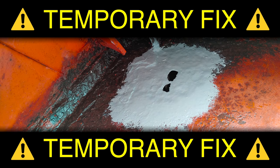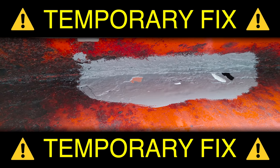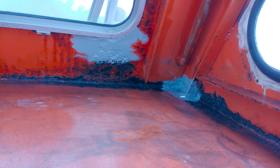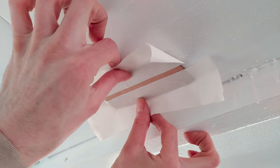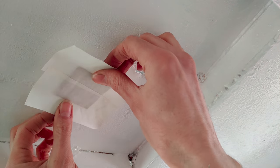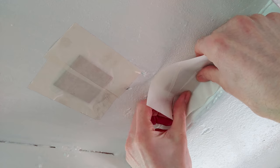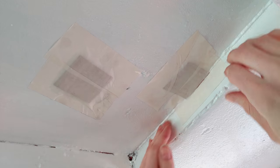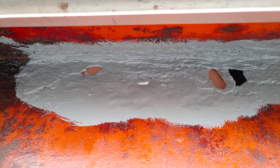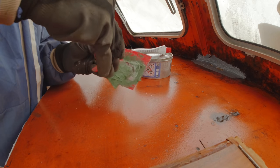Here's my temporary fix for this. First, I put down a coat of primer, hoping that if the rust is contained, it won't spread so fast. And then cover up the other side of the holes with some cardboard. The cardboard of course only serves to contain the glass fiber filler paste, which we're gonna fill in next.